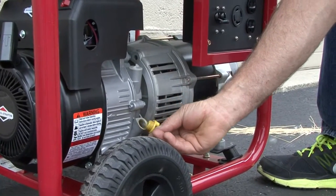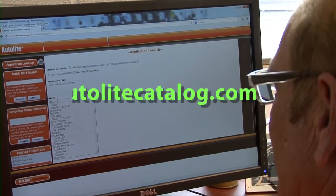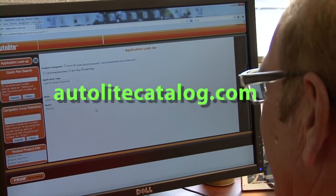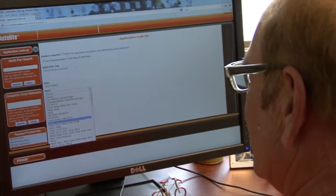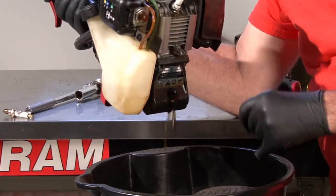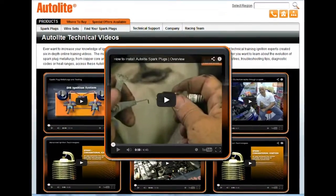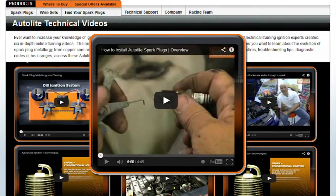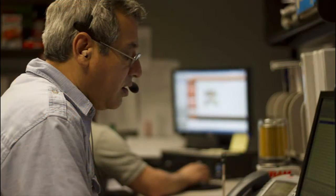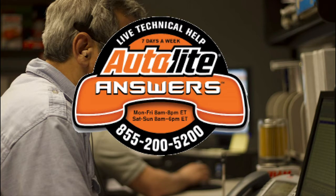You're now ready to make some power. You can count on your generator to start in an emergency when you use Autolite XST Iridium spark plugs — it's dependability you can count on. It's easy to find your part number or cross-reference another spark plug at AutoliteCatalog.com. You can purchase Autolite Extreme Start spark plugs at all major auto parts stores and mass retailers in the auto aisle. Be sure to revisit the Autolite Lawn and Garden channel for additional power equipment tune-up videos. Thanks for watching. You can also access additional training videos at Autolite.com, and we offer free technical assistance seven days a week at our Autolite Answers tech line at 855-200-5200.